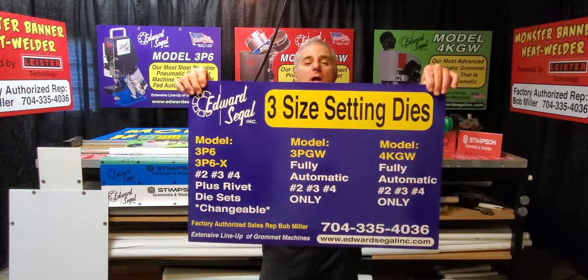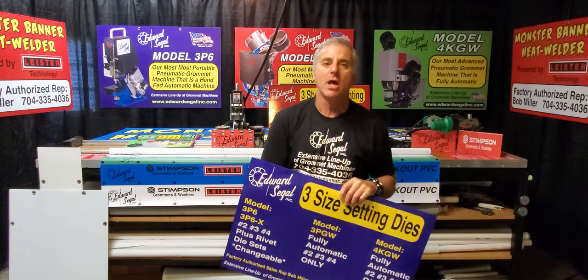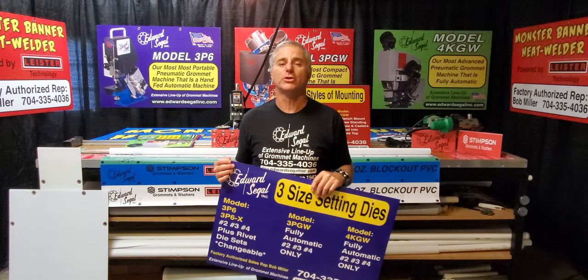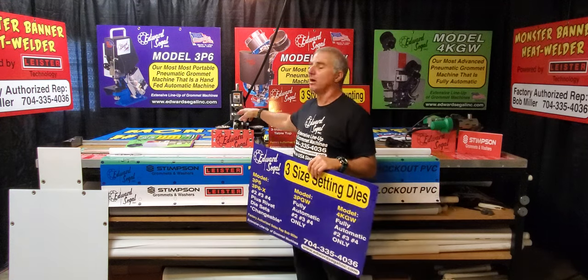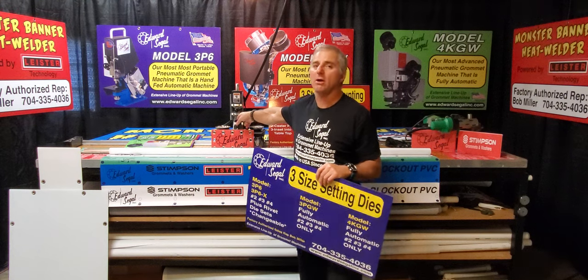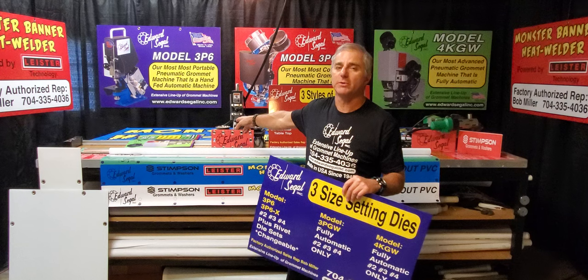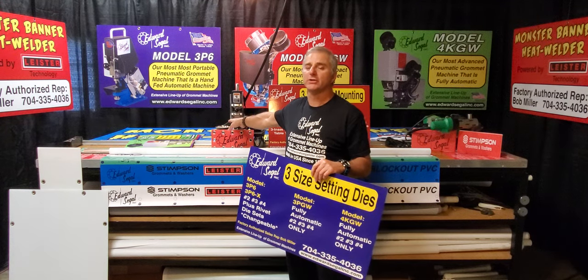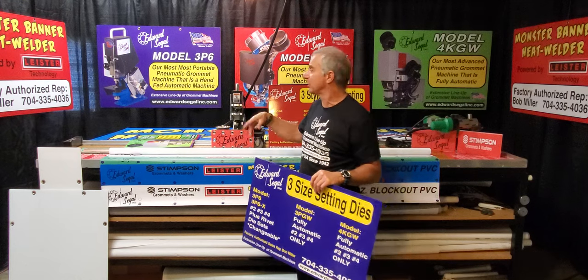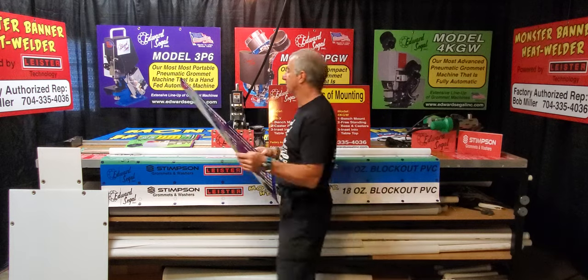The only other instance is on the model 3P6 and 3P6X — you can actually interchange die sets on that machine. In my shop I have a number two and a number three die set, and I also have snap and rivet grommet sets for this machine. I find this machine very versatile. I use it for applications aside from sign and graphics, and this is the only model where you can interchange die sets.